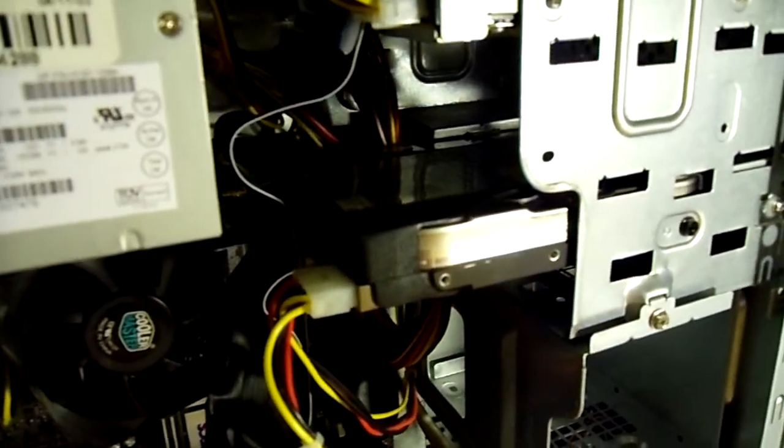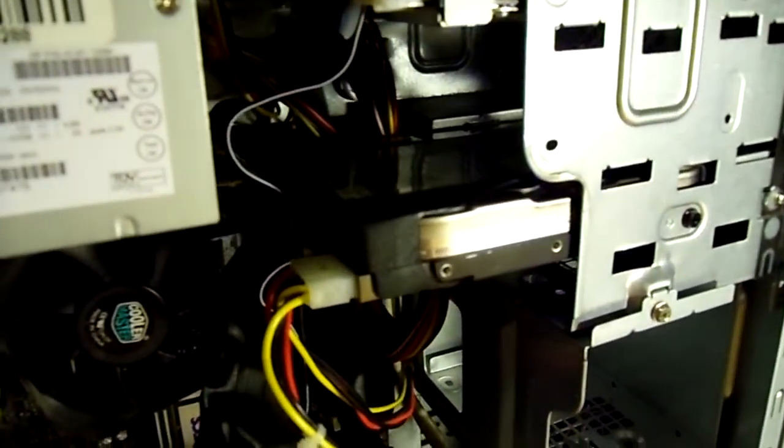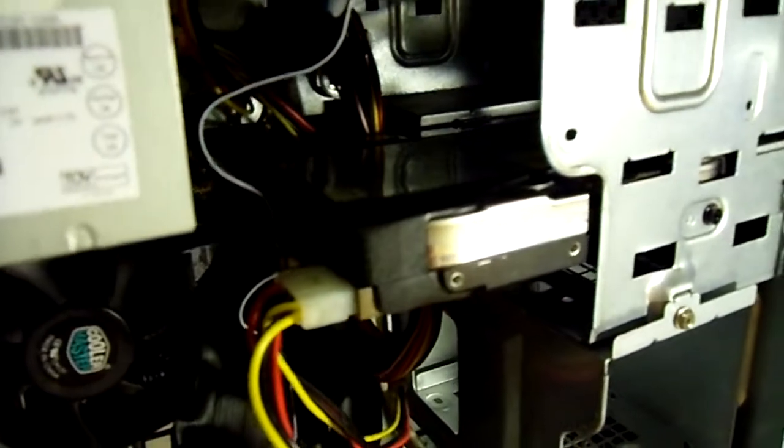The hard drive is probably the biggest drawback about this thing. It is a Seagate — I have no idea what Seagate it is, but it's a 40GB hard drive. It doesn't really have a name, it's just a Seagate.